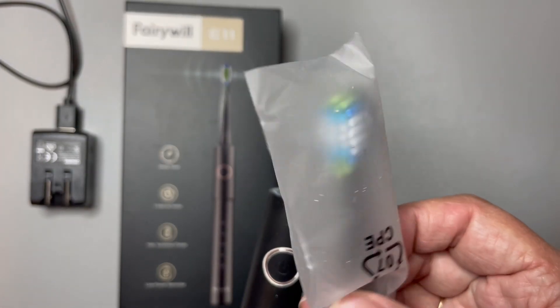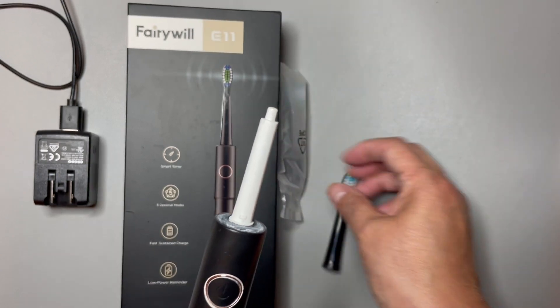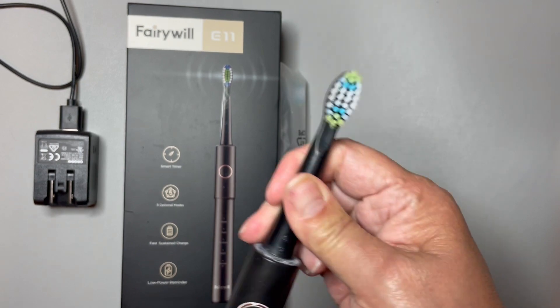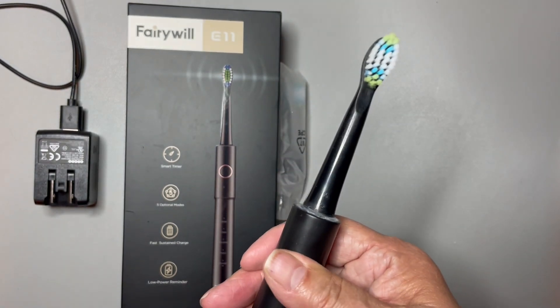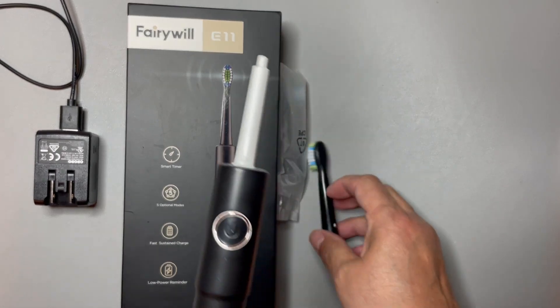You also get eight of these toothbrush heads, so you could share this toothbrush with somebody if you wanted and just switch out the heads. Let me show you how to do that. All you do is pop it right on — it snaps on cleanly. Turn it on, go through the modes, turn it off, and just pop it off when you want to switch it out.